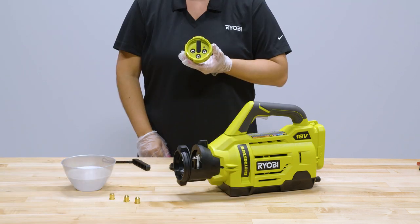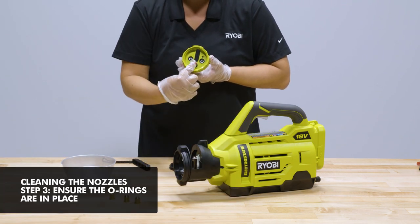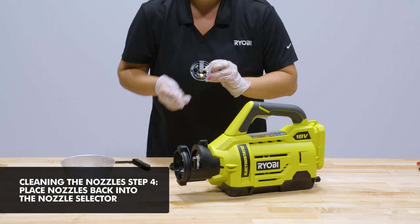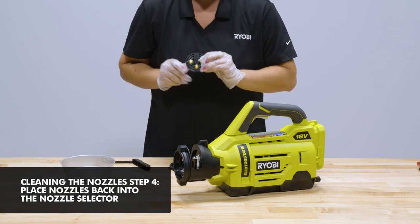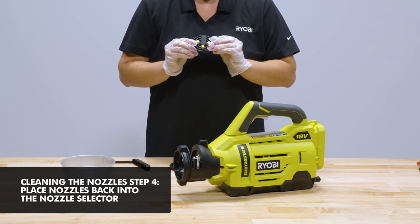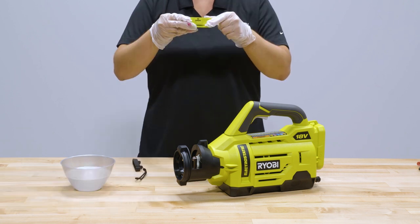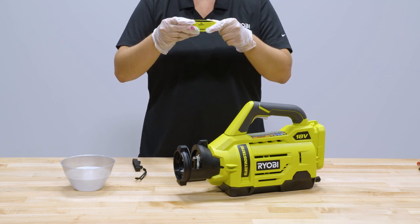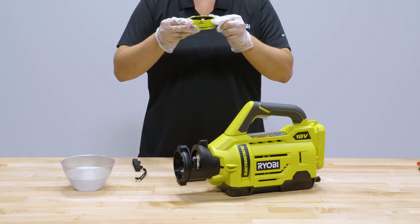Before putting the nozzles back into the nozzle selector, ensure that the o-rings are back in place. When putting the nozzles back in place, remember to correlate the part number on each nozzle to the nozzle selector label. An important tip to remember: the labels on the nozzle selector match up with the nozzles opposite the label.